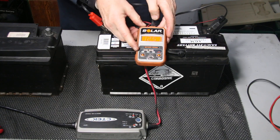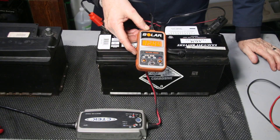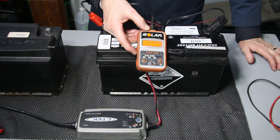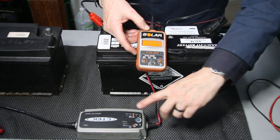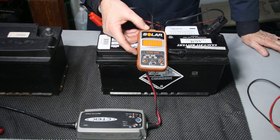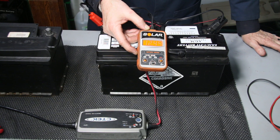Look at that — 12.5 volts. That's a real good sign considering what it was this morning. We've been on the charger for about eight hours with a slow charge of about 7 amps, set on the AGM cycle. We're not there yet, but I'm going to leave it on this charger overnight and report back in tomorrow morning.